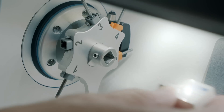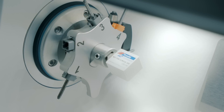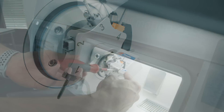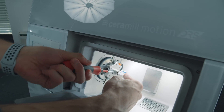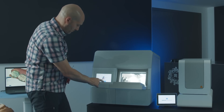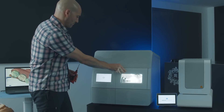Here I've decided to use a Solid DRS Speed Center zirconia block, which is a multi-color block with a color gradient. In order to properly fix the block into the holder, there is a small tool provided that allows you to tighten the screw to the necessary torque.